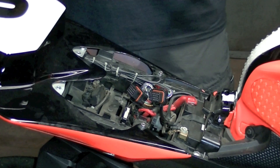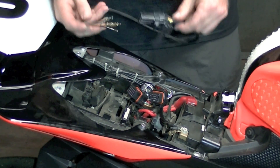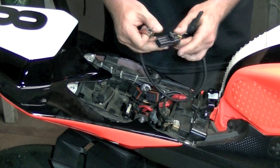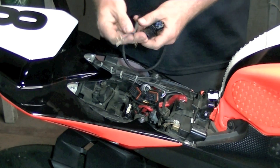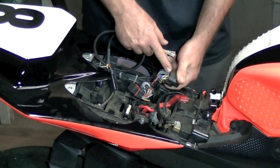Now that we have our ECU removed, we're going to go ahead and talk about installing a bike side harness into the R6. This is your bike pin connector for your data link, and these are the pins that are going to go into the back of the smaller plug.